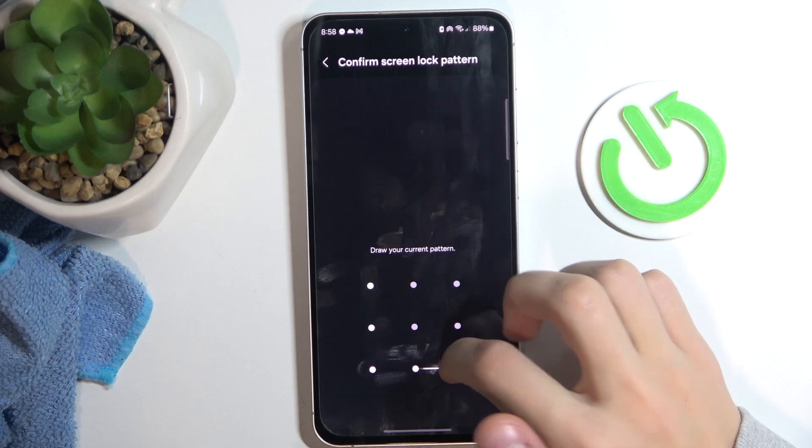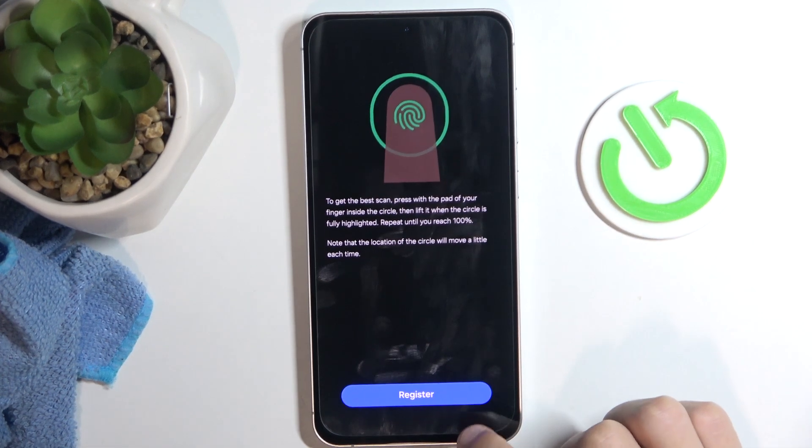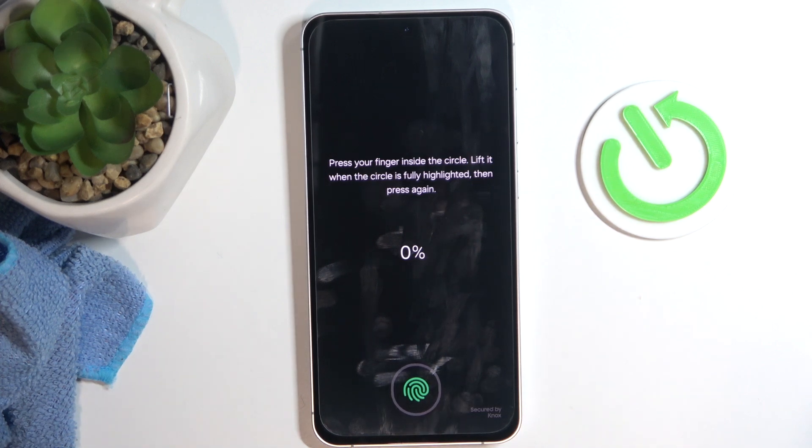We go to Fingerprints, enter our password, click Continue, and we're going to start registering the fingerprint. So we're going to place our finger wherever the circle is. I'm just going to do that a few times.